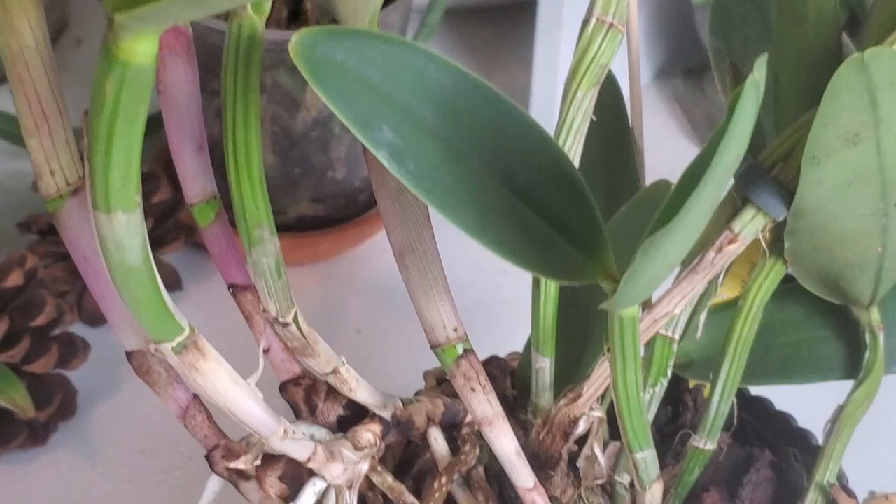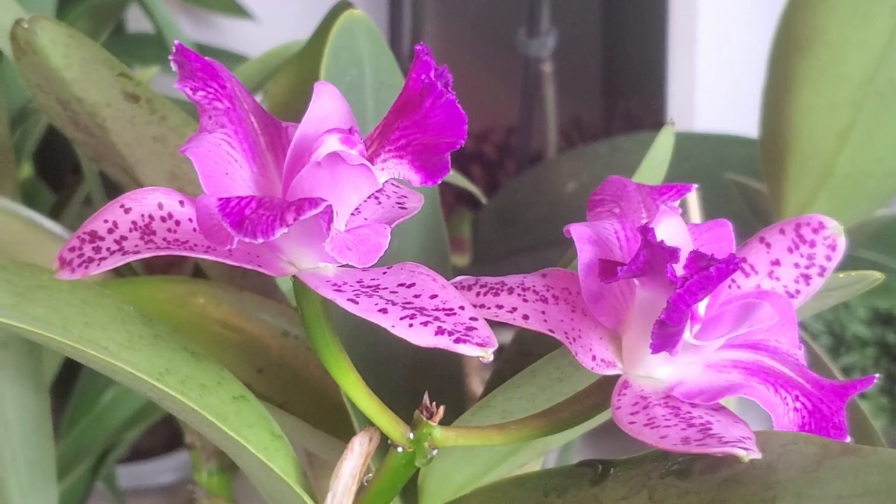Seeing fungus gnats signals that water is accumulating inside the roots. If a fungus gnat appears near my orchid, I get worried because it signals that the potting media is breaking down and that the pH is getting so low that fungus is already breeding inside that pot. That's why the fungus gnat likes the orchid — it's a great environment to grow in with all this fungus to feed on, which is perfect for the fungus gnat but not so great for your orchid.